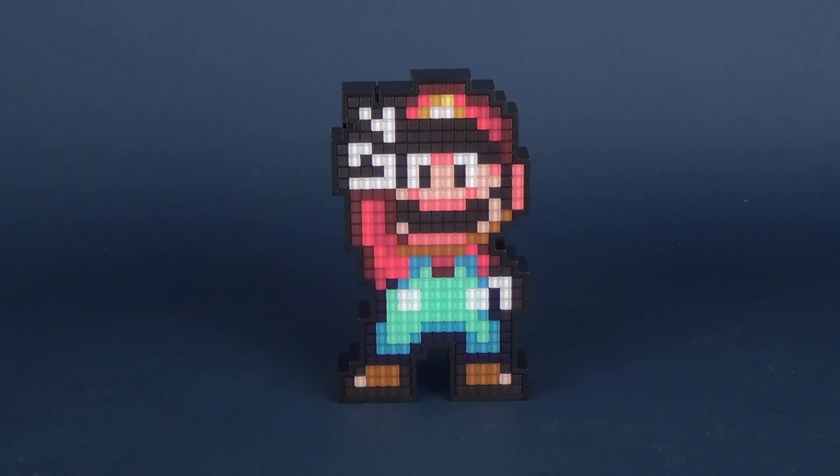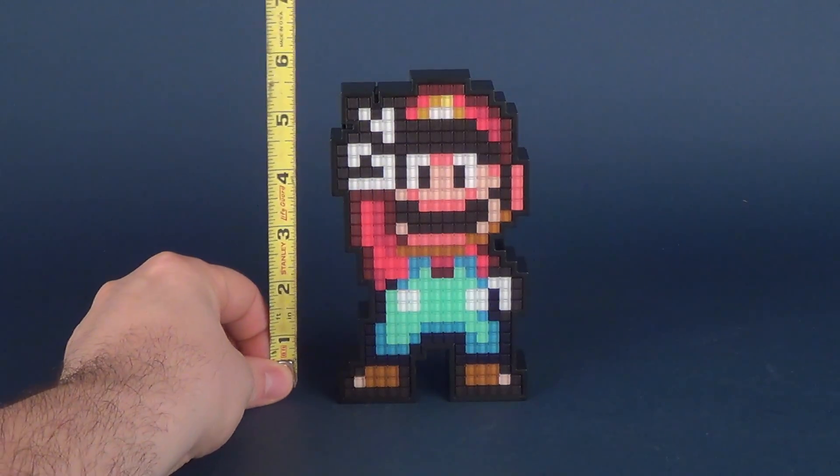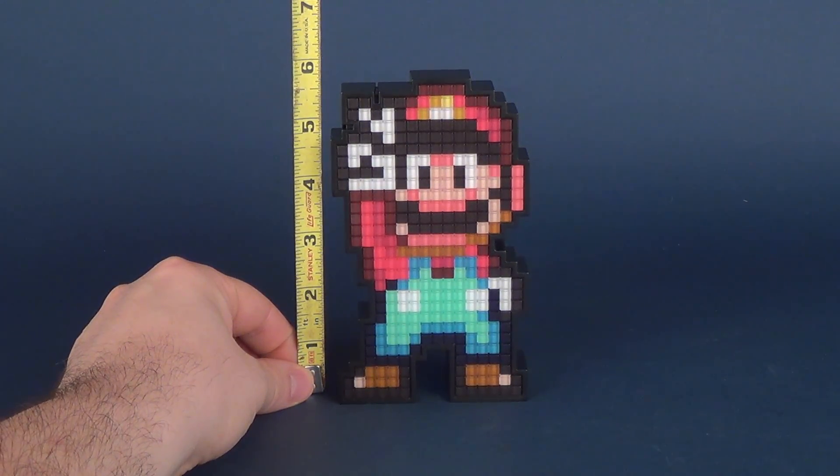Continuing our looks through the world of Pixel Pals, we're having a look at Mario here. Let's go ahead and take the tape measure to figure out how tall Mario stands. It would be safe to say that the Pixel Pal here stands roughly 6 inches in height.